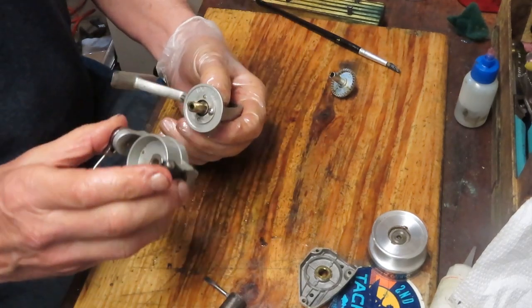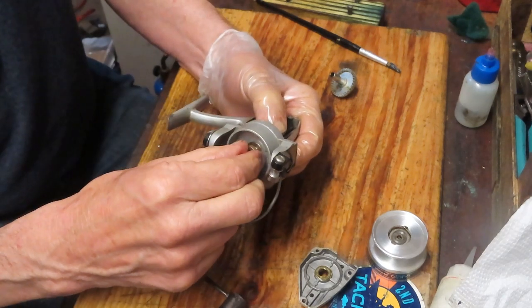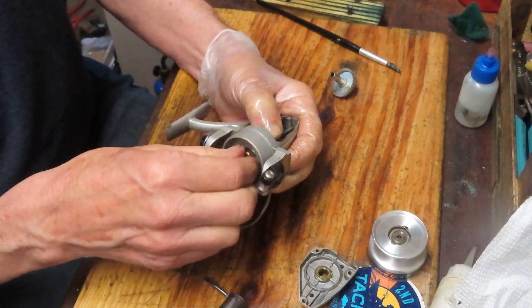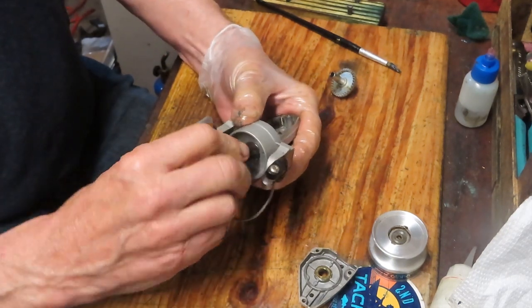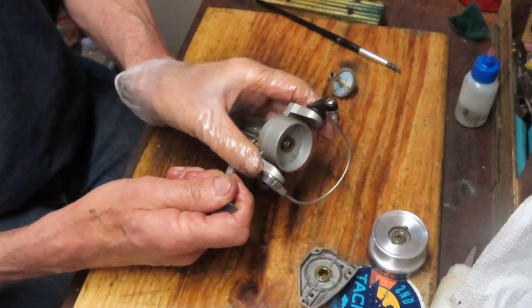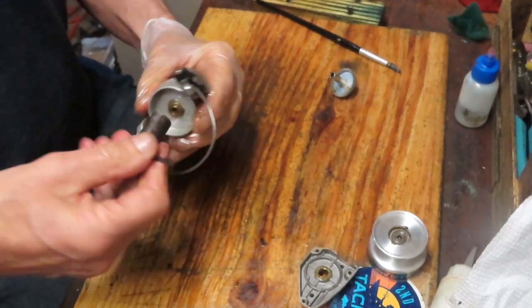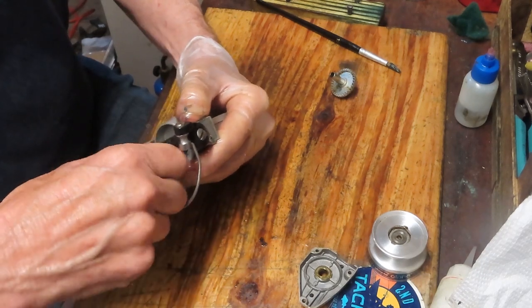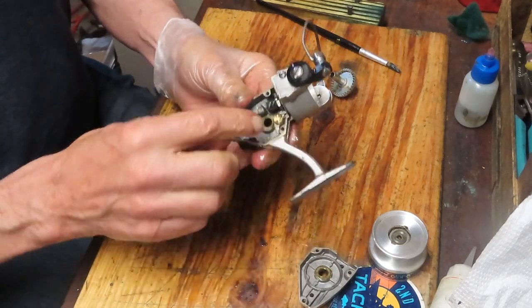Hold the rotor firmly on the pinion gear. Remember, this came off in a clockwise manner, so it's going back on counterclockwise — turn it towards you rather than away. Take the deep socket — this is a Mitchell tool — and give it a spin to make sure it's working fine. Make sure it's tight enough so there's no wobble in the rotor. You can then reset your anti-reverse toggle, make sure that works, and add just a little bit of lubrication.